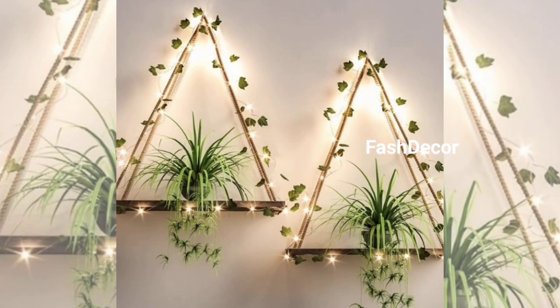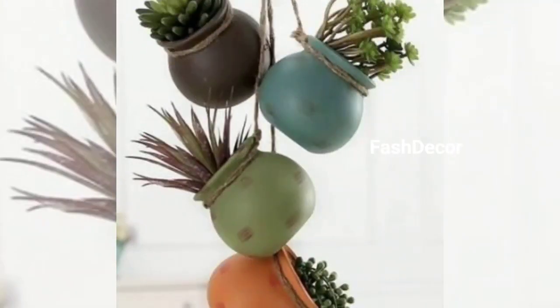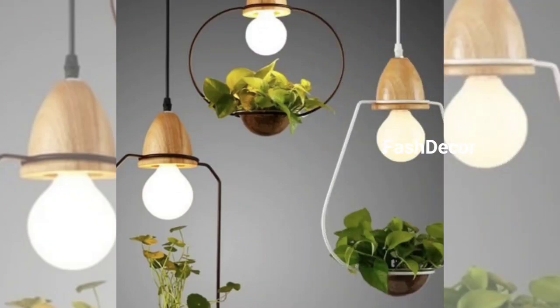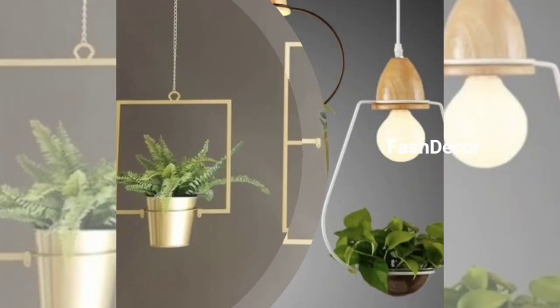There we have it — plant hanger design ideas to elevate your indoor and outdoor greenery. Which one is your favorite? Let us know in the comments below.